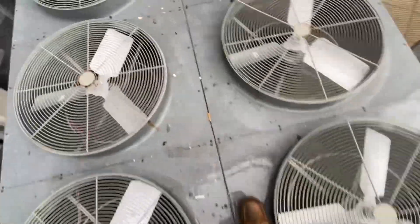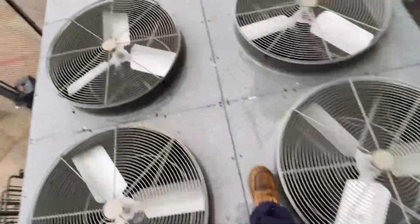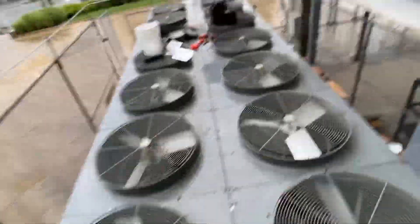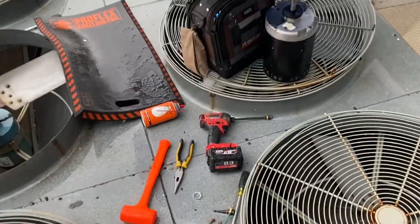I believe all these have been changed. Yeah, everything on circuit two has been changed. I got eight fan motors to change and I don't think they gave all of them, but it's kind of a rainy day.